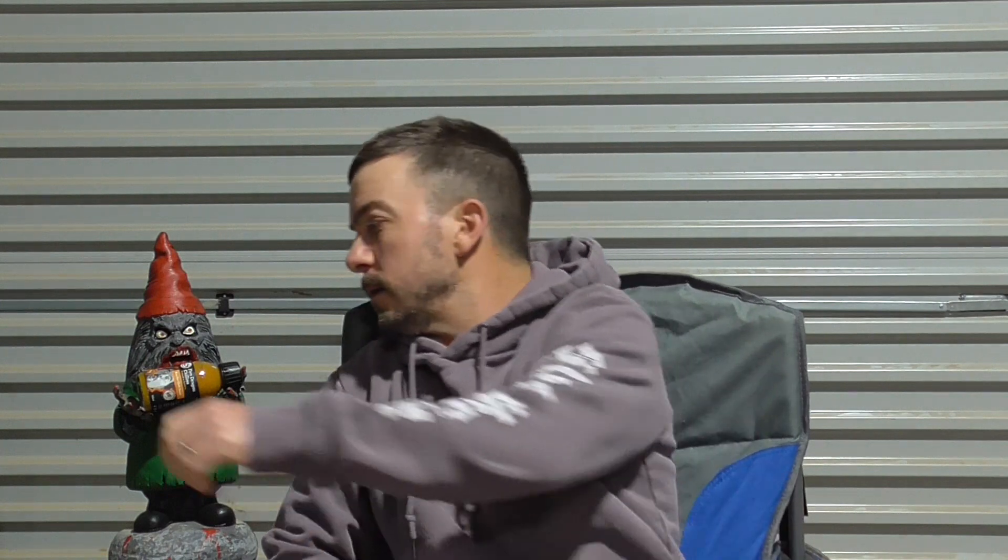Hey guys, thanks for tuning in — back again, I am the Chilli Gnome, this is my gnome, and he's got the sauce of the day. Today we've got one from New Zealand from Fire Dragon Chillies — this is the Fire Dragon Chillies Extra Hot Chilli Sauce.